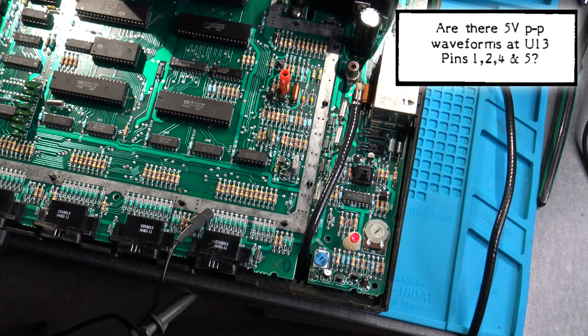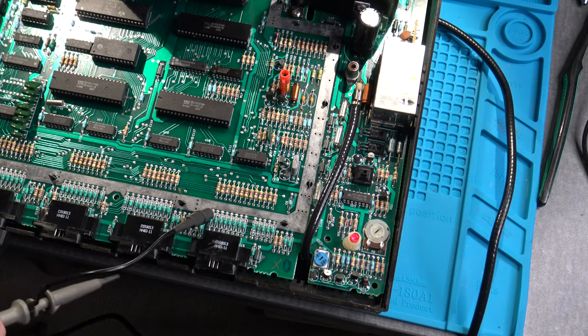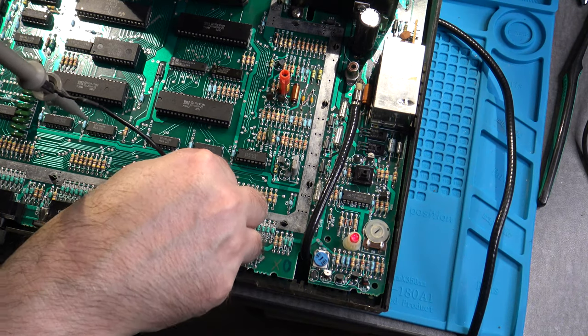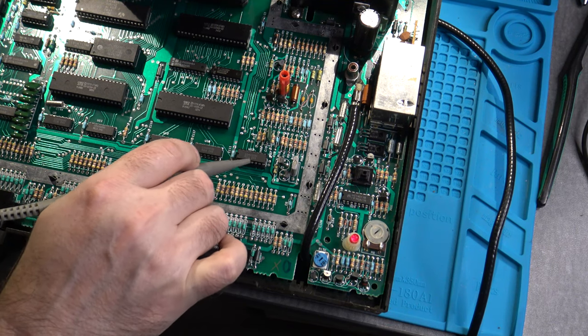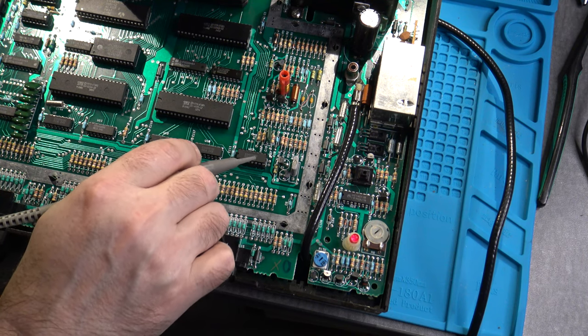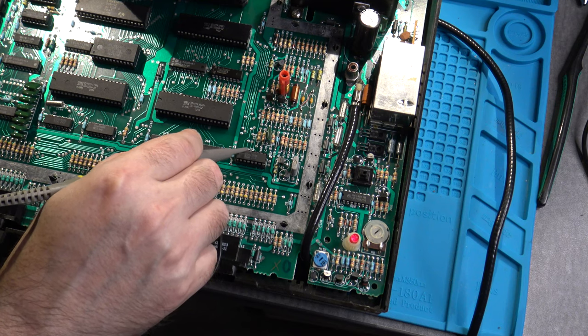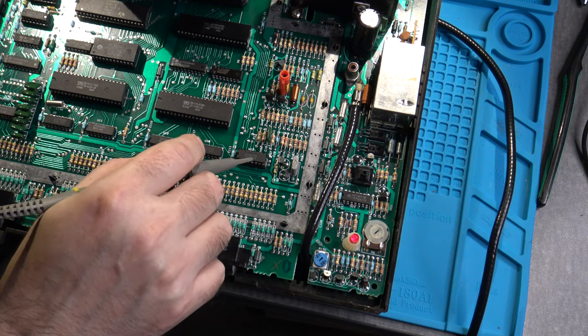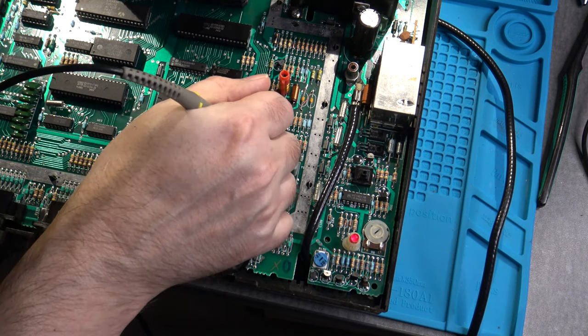According to the troubleshooting flowchart, if we're not getting 5 volts peak-to-peak on pins 1, 2, 4, and 5, the next step is to check for 5V peak-to-peak on the same chip at pins 9 and 10. The pins on this 16-pin IC are numbered starting at the lower left as pin 1 going up to 8, then continuing from the upper right as pin 9 through 16.